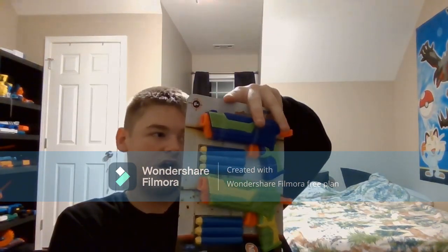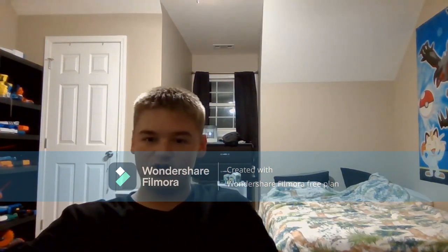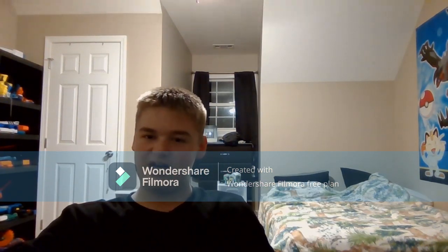But join me next time on Nerf Review when I review these bad boys — the Air Warrior Panthers. Until then, this has been Dream Master, and I'll see y'all next time.